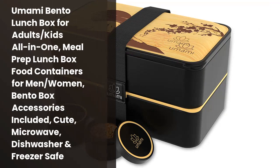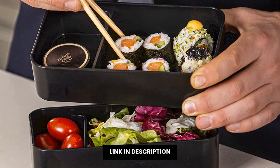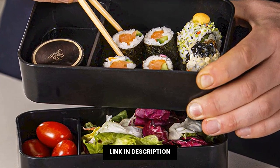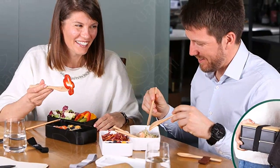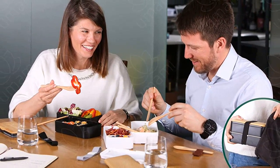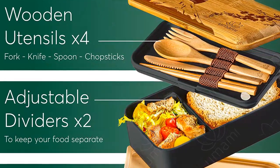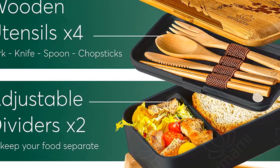¿Quieres una forma elegante y asequible de preparar tu comida para el día? Entonces este es el modelo perfecto para ti. Contiene todas las cosas que necesitas para preparar una comida compleja, incluso una bandeja de comida para niños. Además, es resistente, resistente al agua y al fuego, y se puede usar en el microondas o en el freezer. Así que no esperes más y pide este bento lunchbox para adultos y niños ahora mismo.